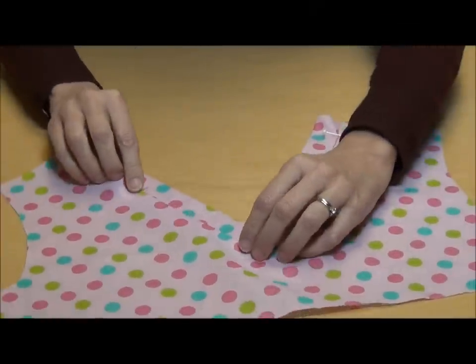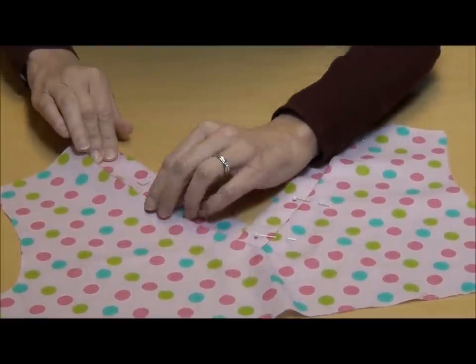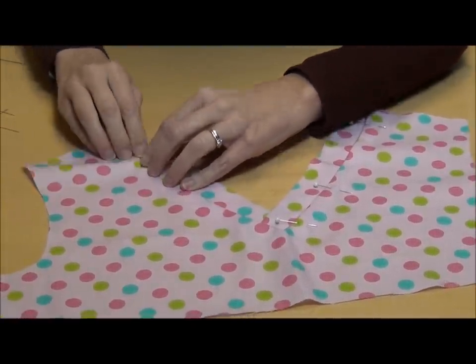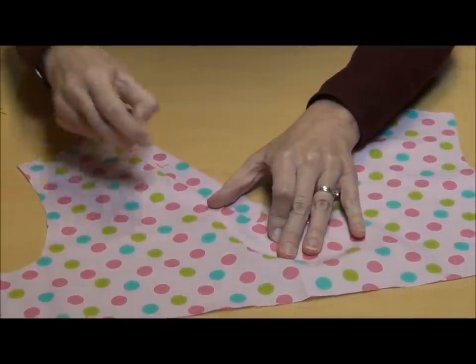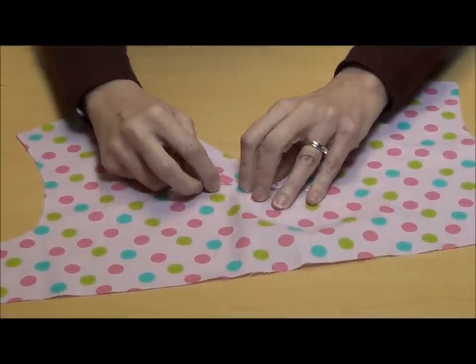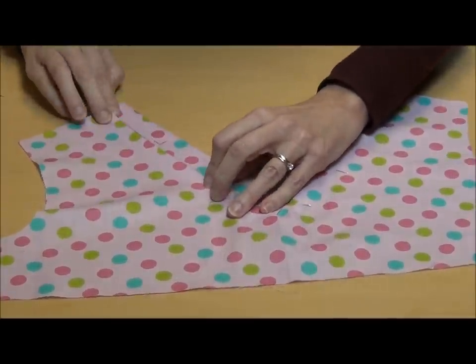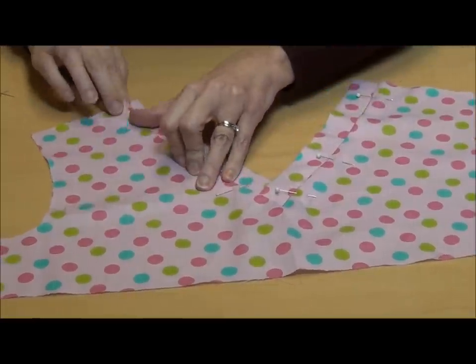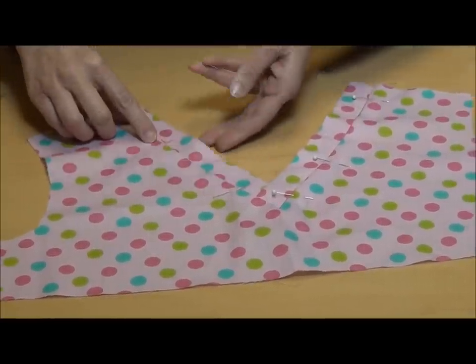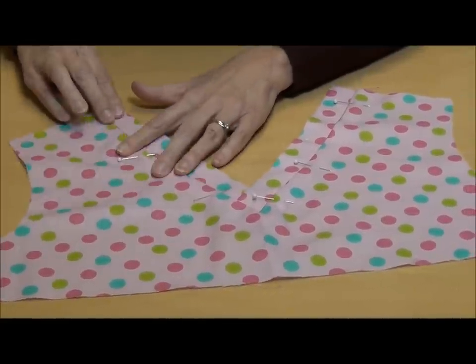You're going to do the same thing on the other neck edge. Remember, both of these are cut on the bias, so you can kind of stretch them slightly to fit. And don't worry about stretching, because once you press it, everything will steam right back into place and it'll look perfect. So we're going to match those edges and pin it in place.